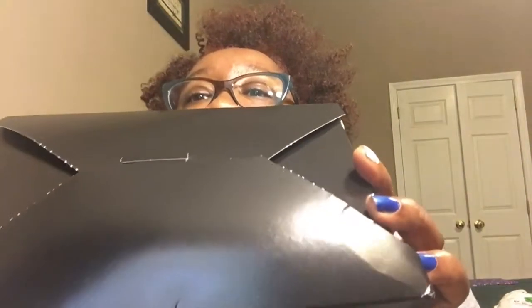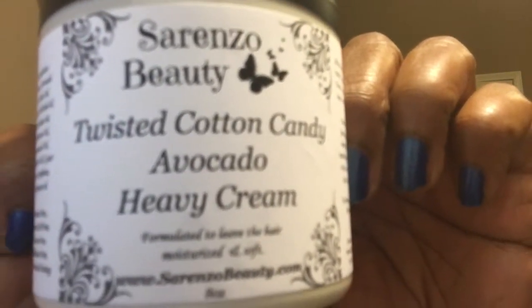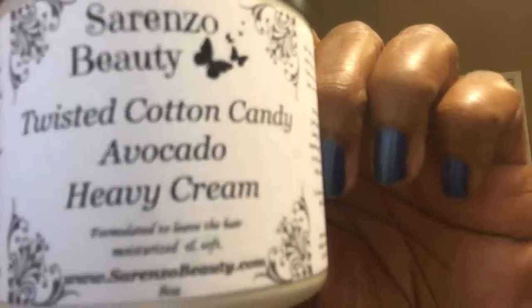Now, this is the box. And of course, you already know — I'm almost out of breath just thinking about it. The paper. And as we open it — yes, honey, I got me some Twisted Cotton Candy Avocado Heavy Cream. I've been wanting to try this for a while. This is one of the products from Sorenzo that I've never tried — it's the Twisted Cotton Candy Avocado Heavy Cream.